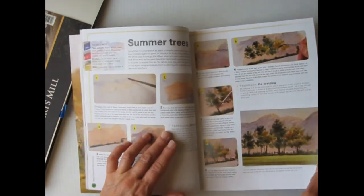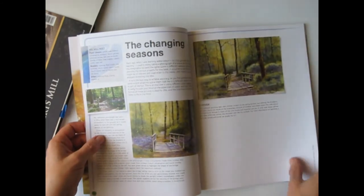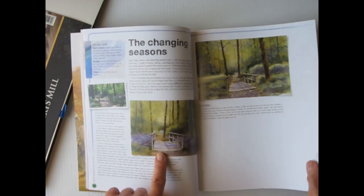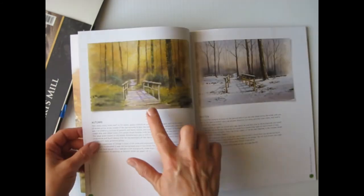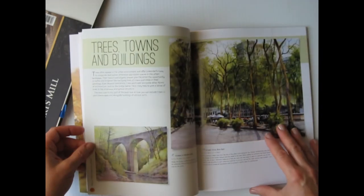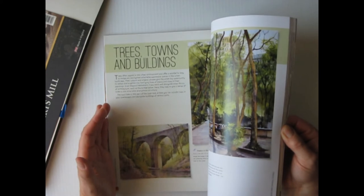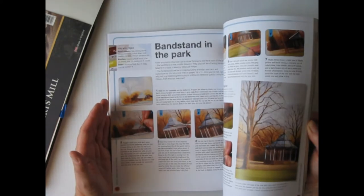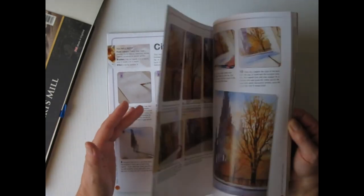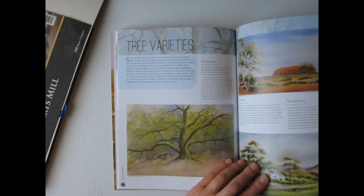He's going through some of the trees here for the landscape one. Here's an example of where you can use one sketch that he provides for spring, summer, fall, and winter — so you can see the variations and how you would learn to change them to make them look like the different seasons. I like the layout. It gives you a section on city trees.